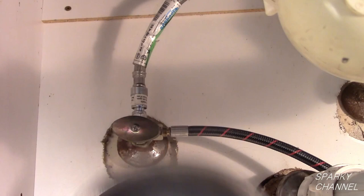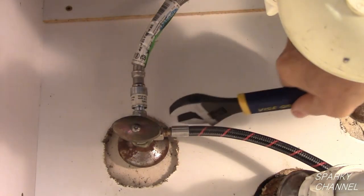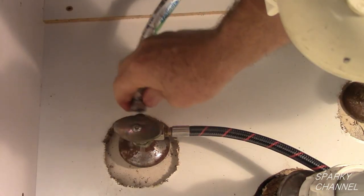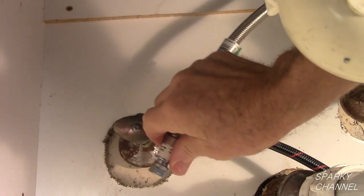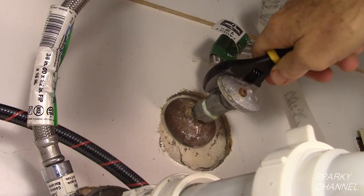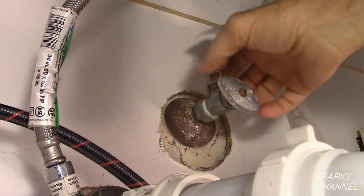Put a bowl under the hot water valve. Use an adjustable wrench to remove the supply line from the valve — take the supply line off in a counter-clockwise manner. Put another bowl under the cold water valve and remove the supply line in a counter-clockwise manner.